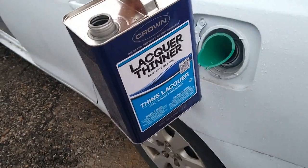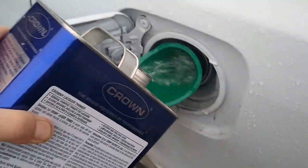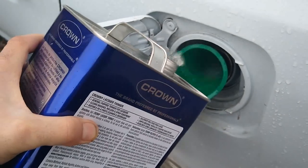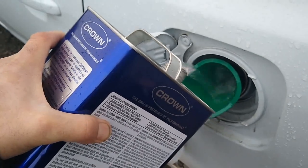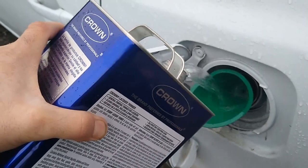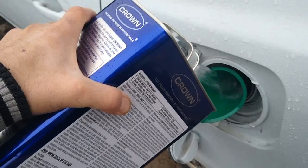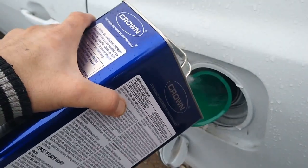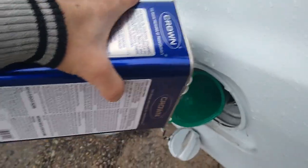I bought this for about $20. This is exactly a gallon and I'm going to pour it all in. The funnel was cleaned — I normally use it for oil but I cleaned it before I did this. So that is all of it, every drop.